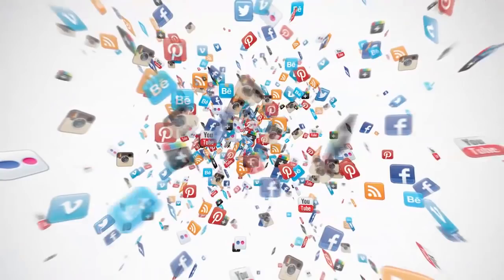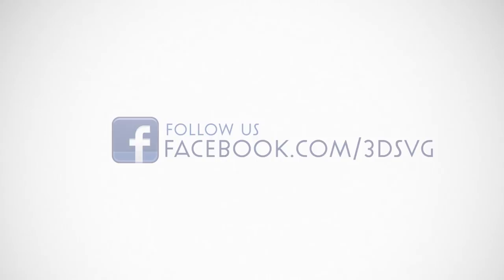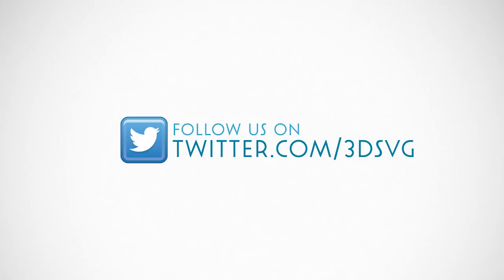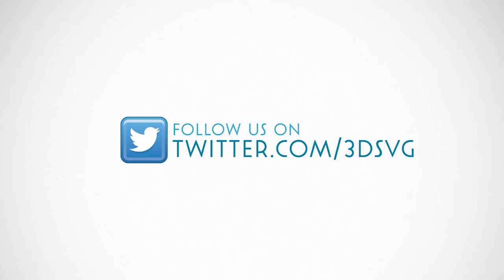Stay on top of all things Dreaming Tree and engage with us today. Get the latest news and enter our giveaways on Facebook, get inspired by following us on Pinterest, be the first to see new product launches on Instagram, and find us on Twitter too. Watch our product trailers and assembly tutorials on YouTube. For more information, visit www.3dsvg.com. Live, craft, love, and dream.